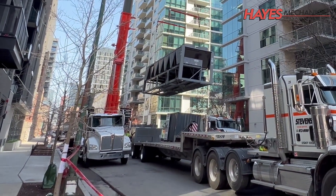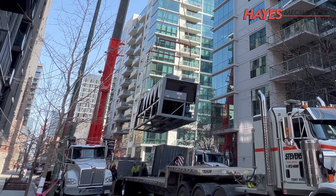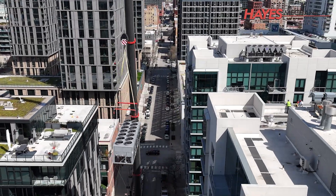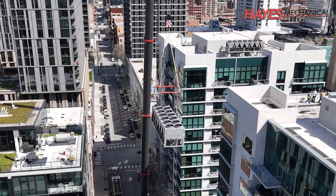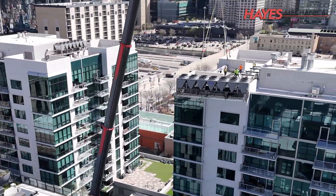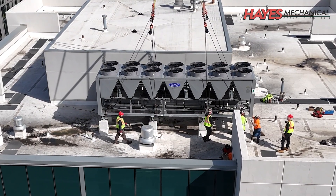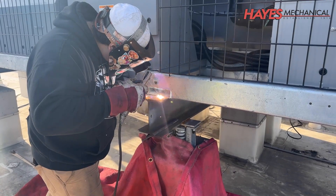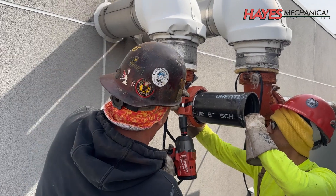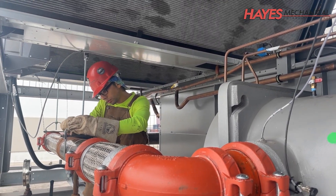The chiller is then placed on the flatbed on the street below so it can be hauled away and disposed of properly. The new chillers are then rigged, lifted, and set in place. The footprint of these new chillers was nearly identical, so no structural or support modifications were required. After the new chillers have been set, we can weld the chillers to the steel frame, reinstall the supply and return piping, and install new hangers to support the piping.